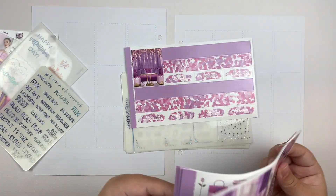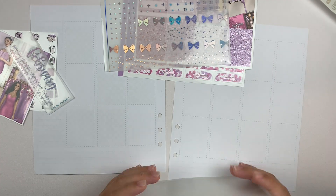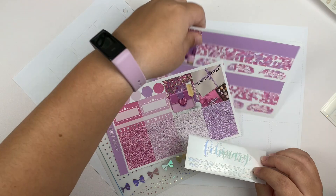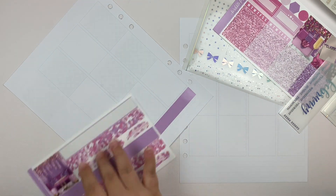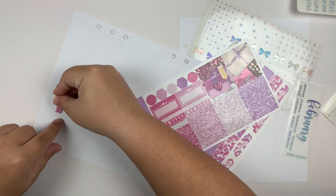Not to be dramatic, but this spread is literally everything. This is definitely my favorite spread that I've done so far this year. It is stunning. It is perfection — the foil, everything about it. I'm literally obsessed.